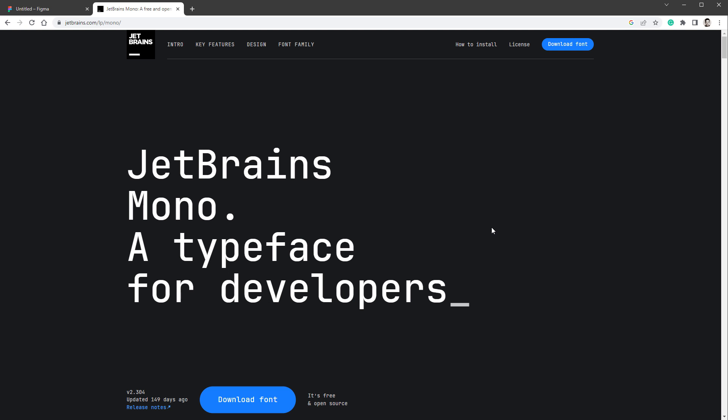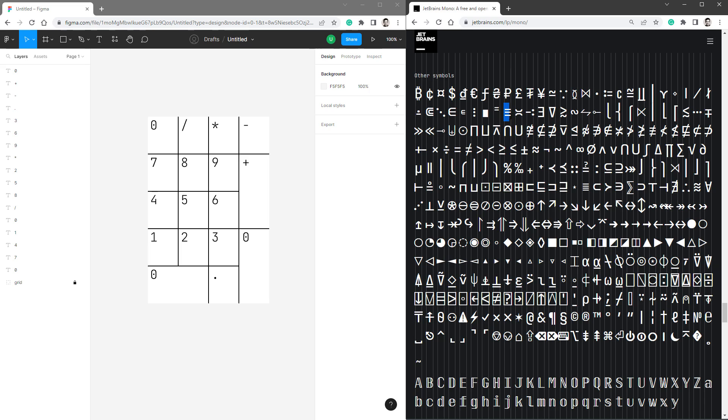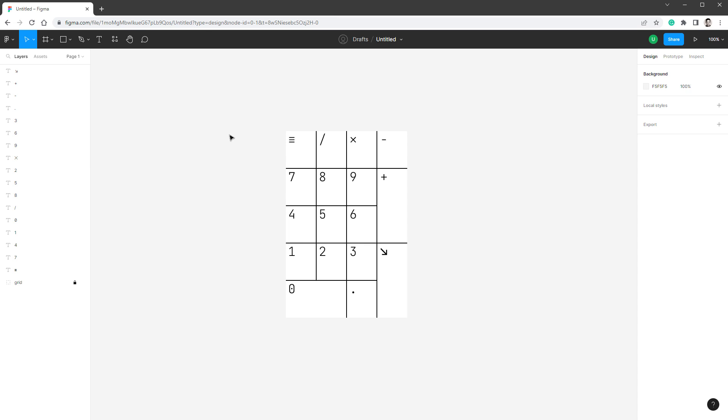On the JetBrains Mono website there is a list of special characters. I'll use three lines for the menu icon, the multiply symbol for multiplication, and an arrow for the enter key. I'll go with one of the arrow options. I'll group everything together and optionally insert a background image.